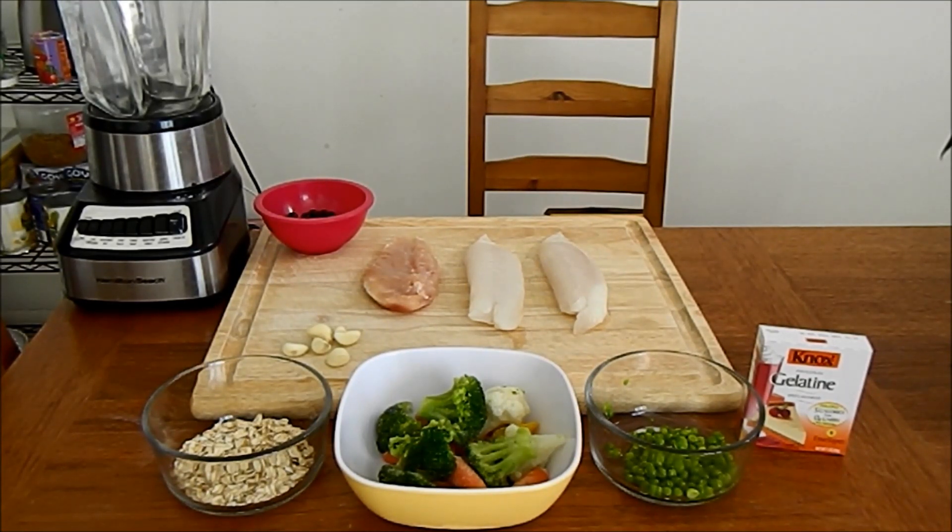For goldfish or omnivores — fish that eat both meat and vegetables — aim for two parts meat and one part vegetables. For carnivores, aim for mostly just meat. For herbivores, aim for one part meat and one part vegetables. That's a general rule of thumb. The portions also change with age: younger fish need more protein to grow, but as fish age you can slowly cut down the meat and increase the vegetable portion.